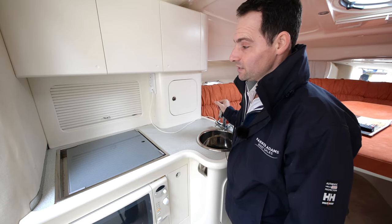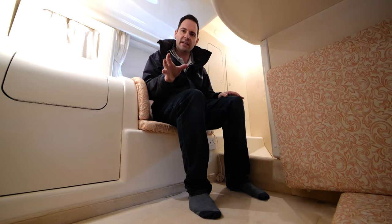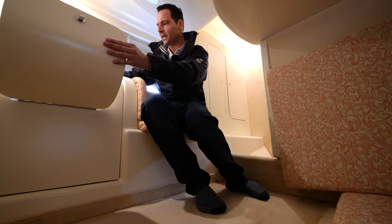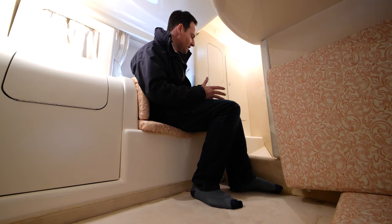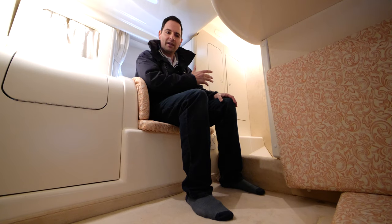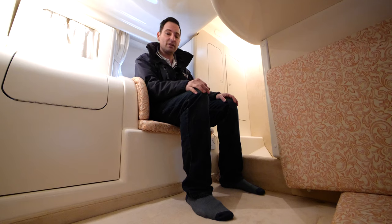The aft cabin is probably one of the biggest surprising features of this boat — it's absolutely huge. The camera is set up about halfway down the bed, which is a large, good-sized double. Storage space is fantastic: a big storage cupboard for blankets, additional storage, and a full double-height locker space. There's also a small seat in here. So this cabin has a double bed, a double storage locker, a full-height wardrobe, and a seat — remarkable for a 30-foot boat.